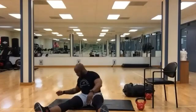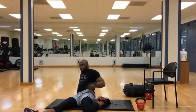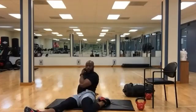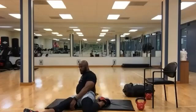Switch legs. Hold. Five, four, three, two, one.